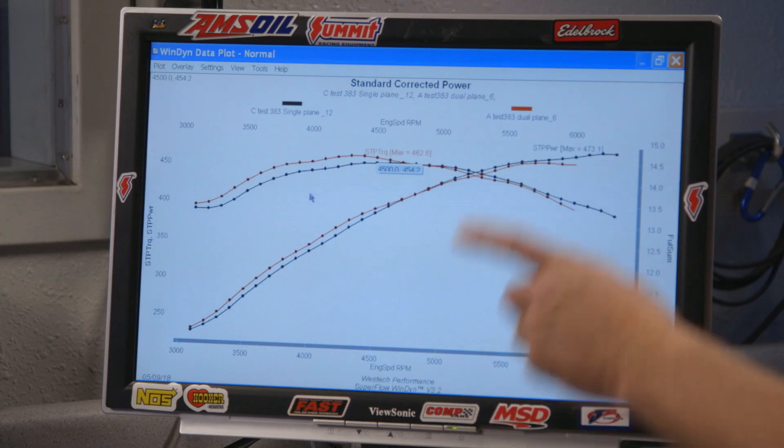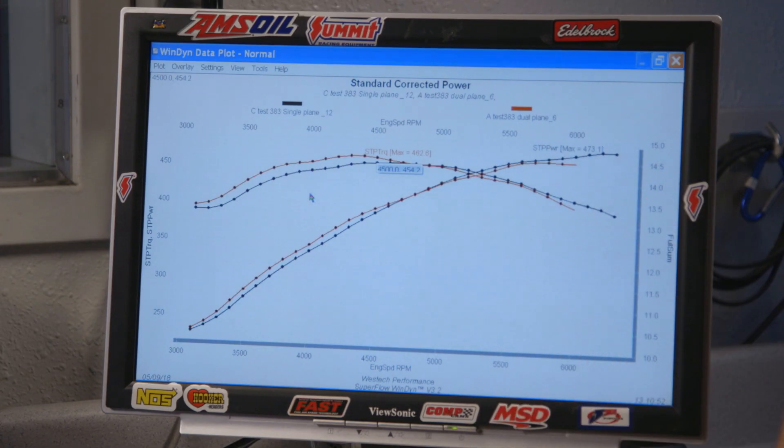Steve ran it higher too. Yeah, it wasn't done where the dual plane was, so I went ahead and ran it 300 RPM higher just so we could get to peak again. Our new power peaks with the single plane intake manifold are 473.1 horsepower and 454.2 pound-feet of torque. Looking at the graph, it tells a better story than just the peaks — you're giving up a lot of power below 4,700 RPM.